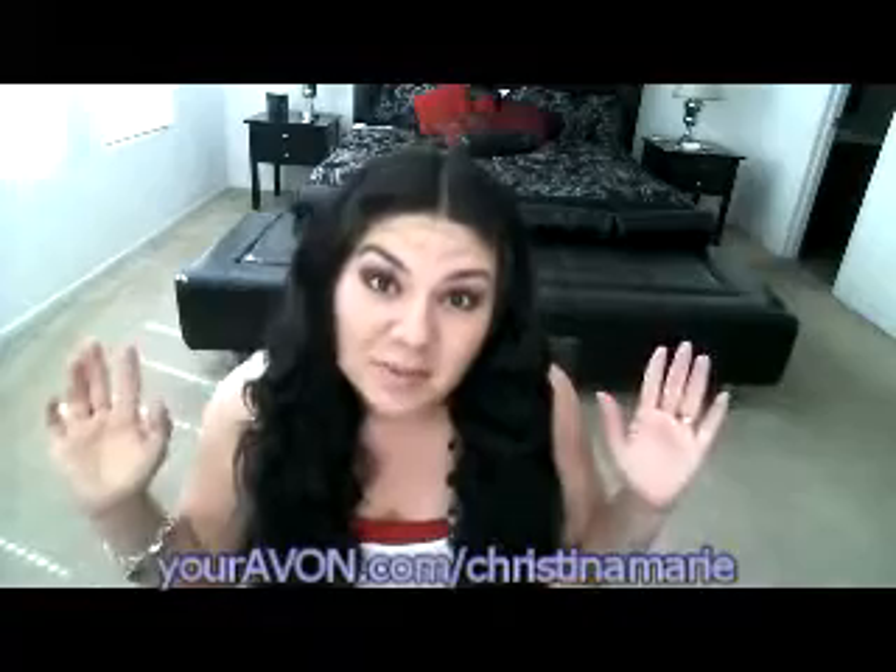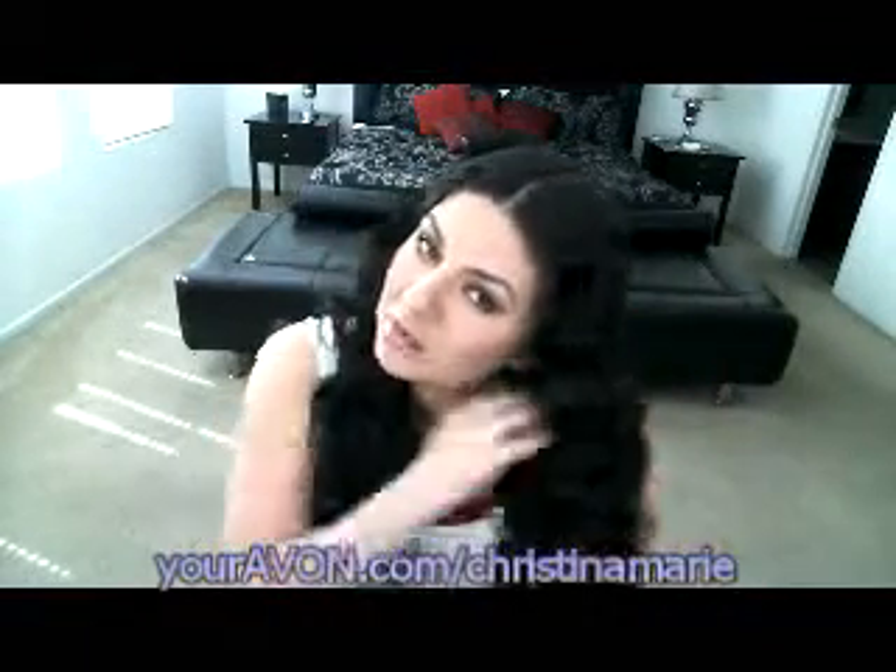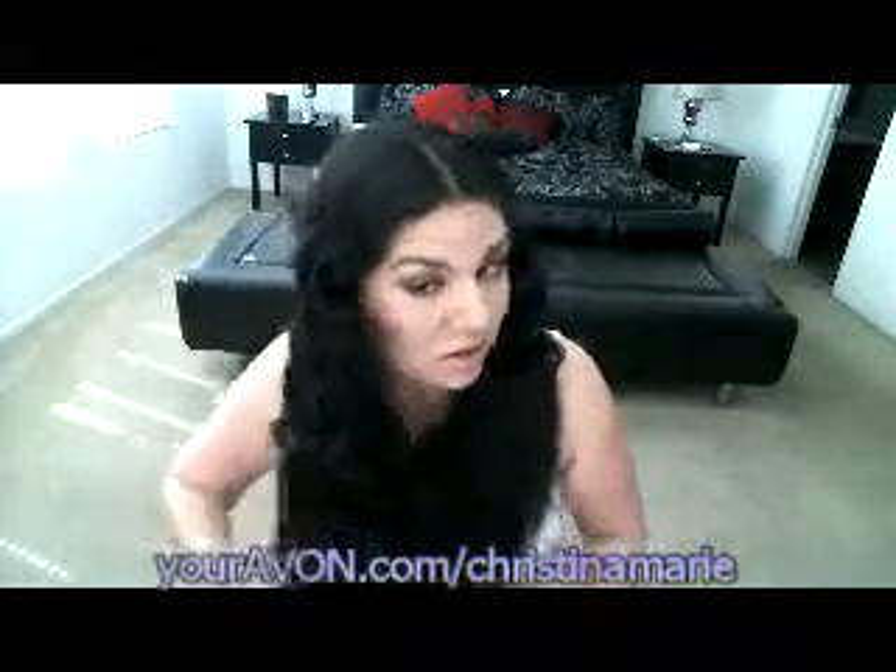Hey guys, it's me Christina Marie. I've finished cleaning — my room is clean! I took my braids out and this is what you get: these nice waves in your hair. You could actually leave it like this. I'd recommend getting some gloss drops and running them through. You can find gloss drops on my website at youravon.com/ChristinaMarie. You emulsify the gloss drops in your hands and run it through — this makes your hair a little softer, breaks up the curls, and gives them more definition.